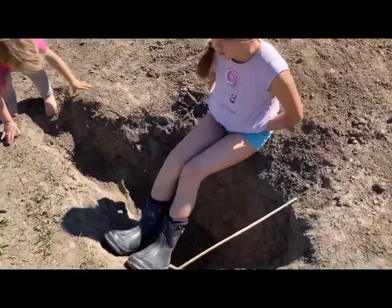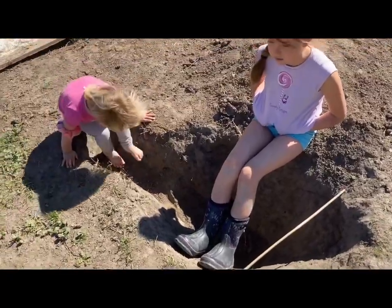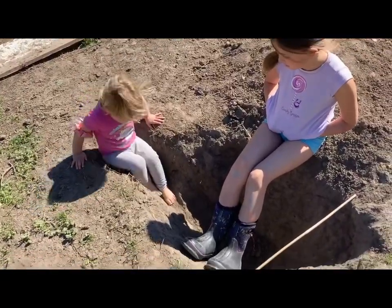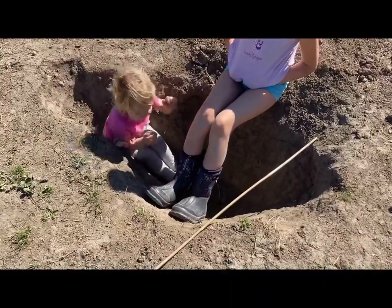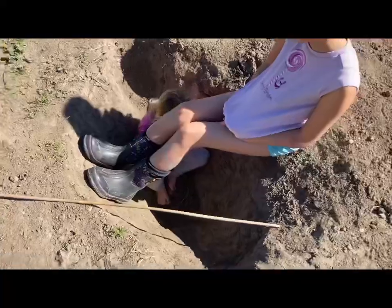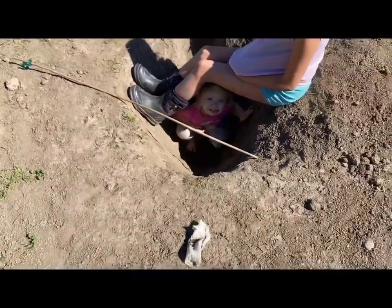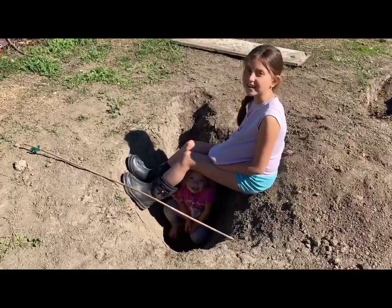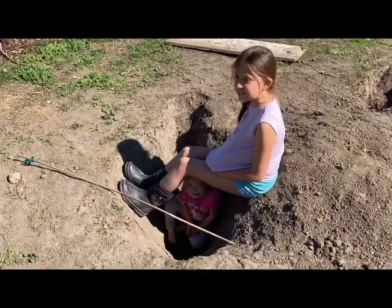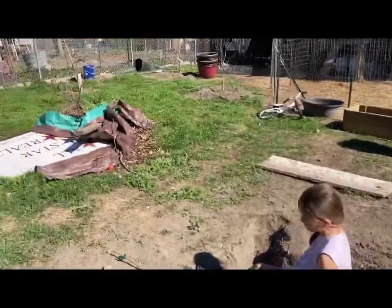Check this out — Sophia asked me if she could dig a hole and I said yeah, but don't ask for help. So she dug this hole all by herself. Oh my goodness, babies, you fit in there all the way! That was hilarious. I said she could because this is what our yard looks like — it's a mess right now.